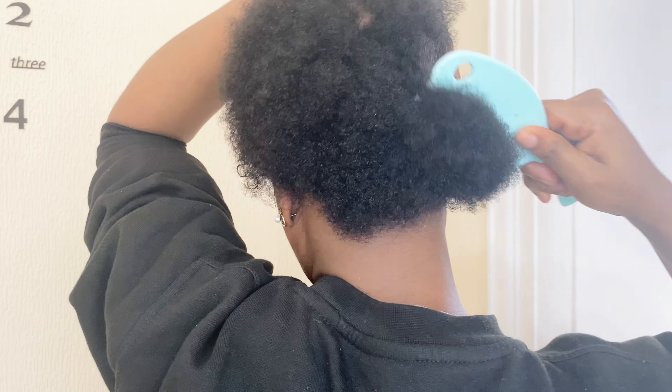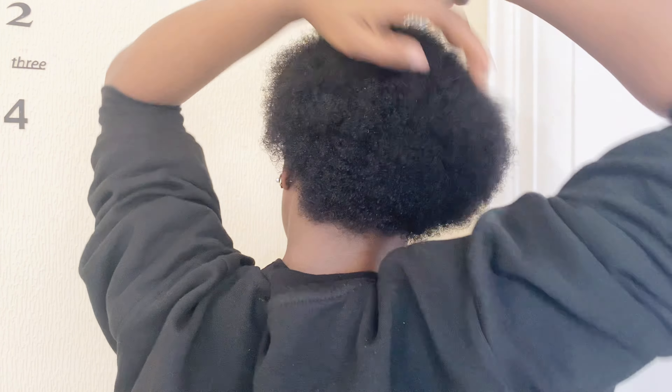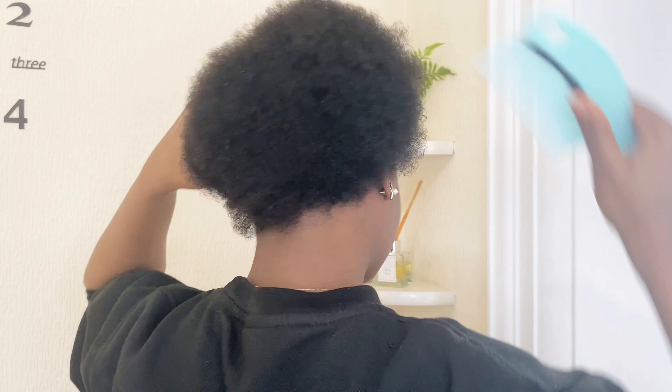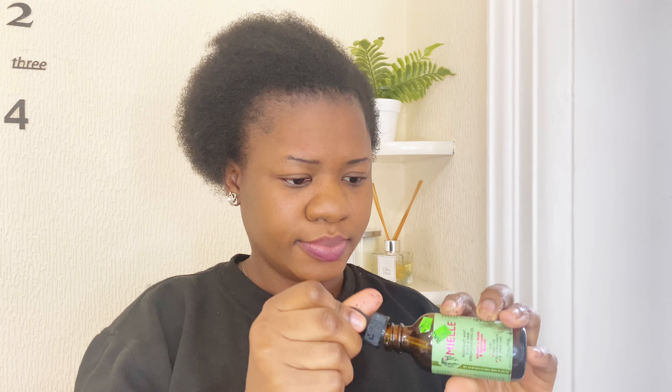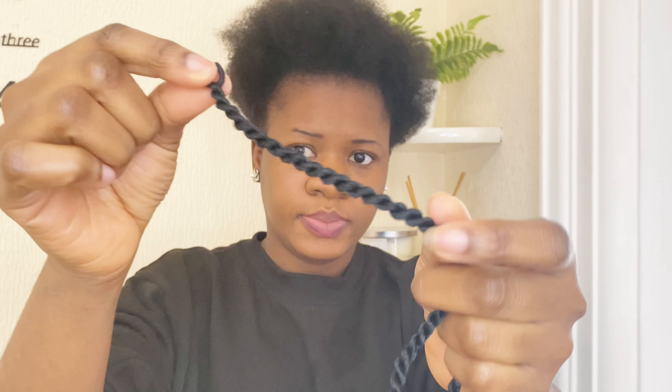I was so excited. At this point I knew I made the right decision. Believe me, I will let you know in weeks to come what it looks like and if it is really worth it. I hope I'm not just feeling it because I'm doing it for the first time, and I hope and believe that it will not damage my hair.